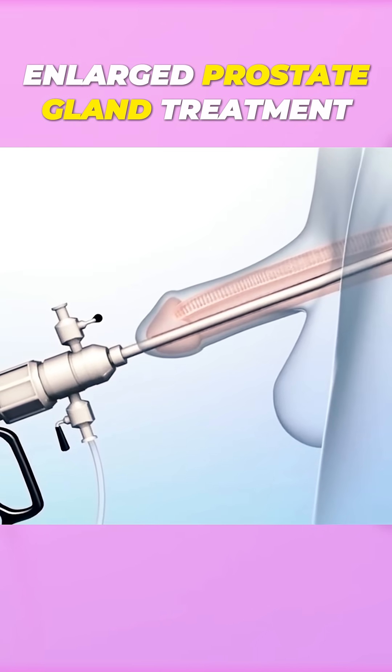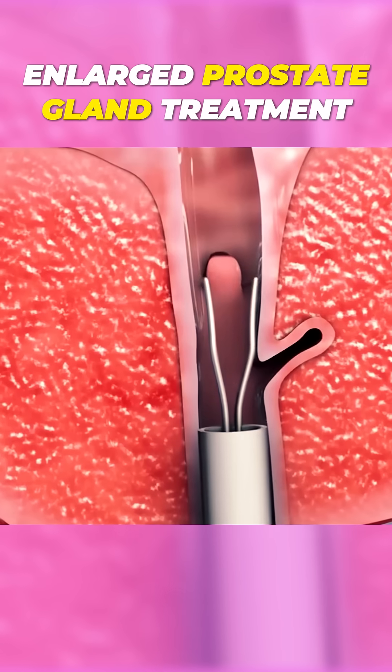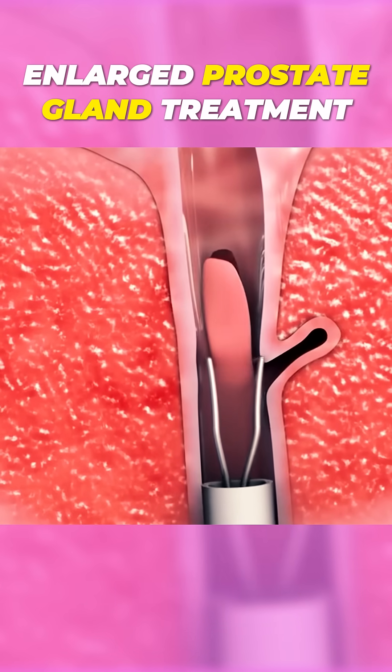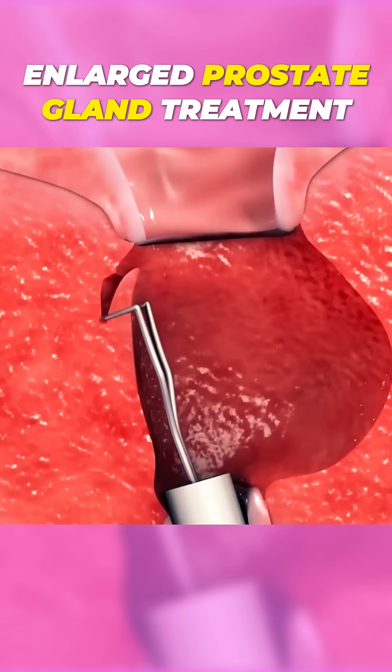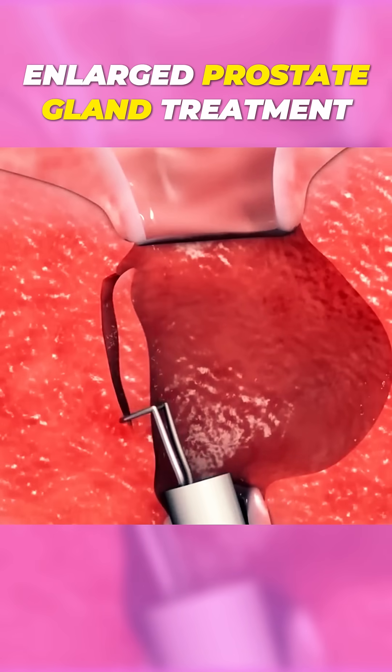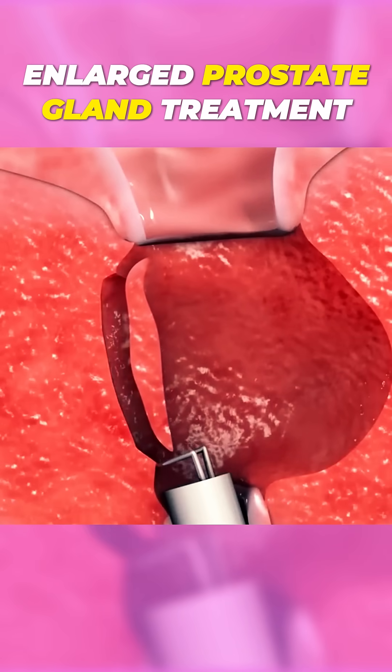To treat enlarged prostate gland, your surgeon will insert an instrument called a resectoscope through your urethra to reach your prostate. Then, a wire loop at the end of the resectoscope will be used to shave off tissue, which will widen your urethra.